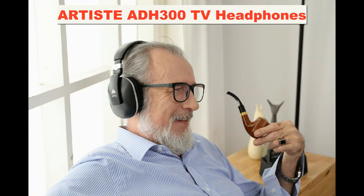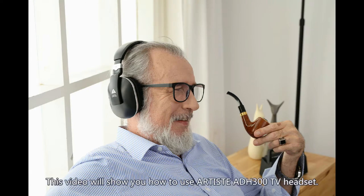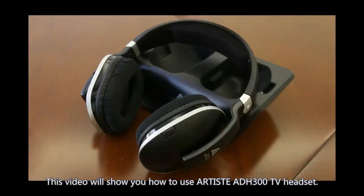Artist ADH300 TV Headphones Use and Troubleshooting. This video will show you how to use the Artist ADH300 TV Headset.